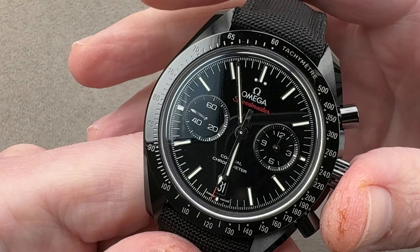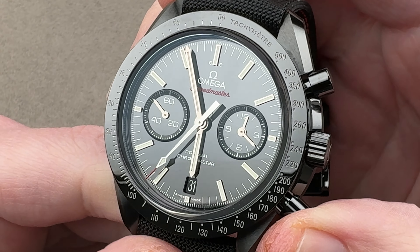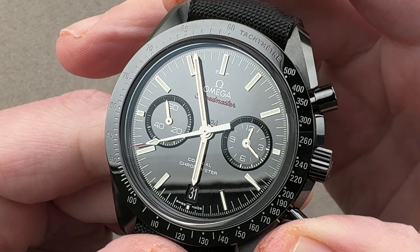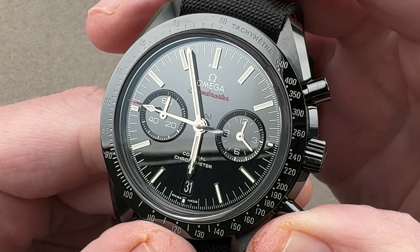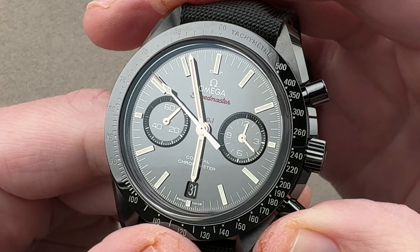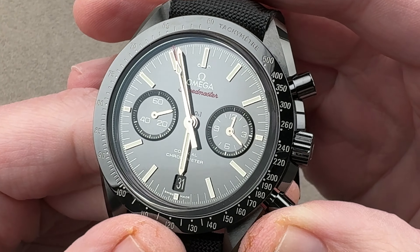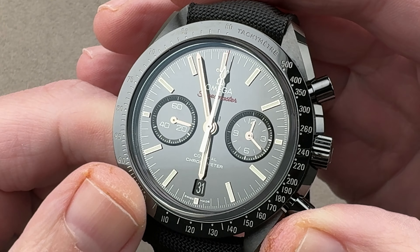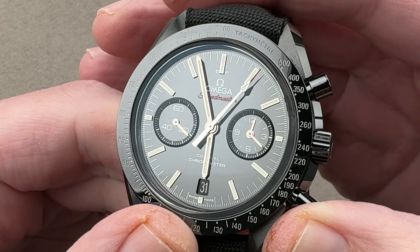I would also argue that Omega is the stronger brand right now. If you want something that hails from a stouter brand name, either for status purposes or for resale purposes, it's going to be the Omega. The Omega retails for $12,000 and sells pre-owned out of warranty for about $8,000 to $8,500. The strength of the Omega brand is one of the reasons for the comparative resale and price premium when new. I think Omega sits above Breitling and below Rolex in the current hierarchy of the Swiss luxury big three.